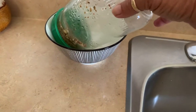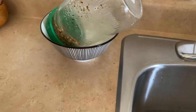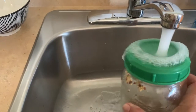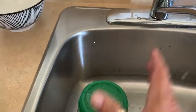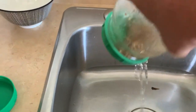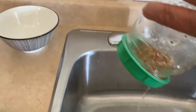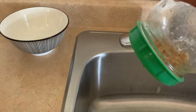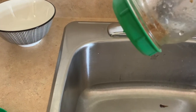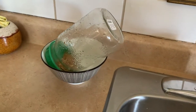I just leave the jar here and twice a day I'll come and rinse it. I turn the water on, put a little water in there, swish it around a little bit, then drain it and put it back into the bowl. In a few days — so this is day one, Wednesday — I'll show you how fast it grows.